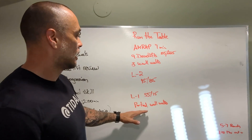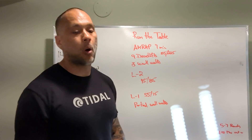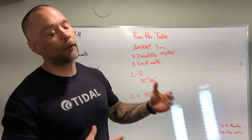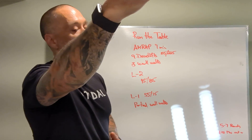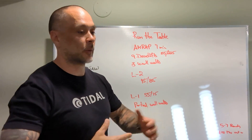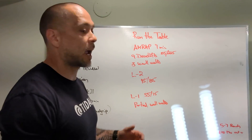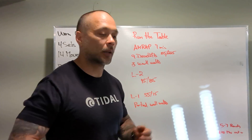Level one is going to be a little different — 55 and 75 — nine deadlifts, and then we have partial wall walks. That's getting up the wall as comfortable as you feel, going as high as you want and being comfortable doing that. Partial wall walks are going to be beneficial — you're going to get better at wall walks and gain some strength from doing them.